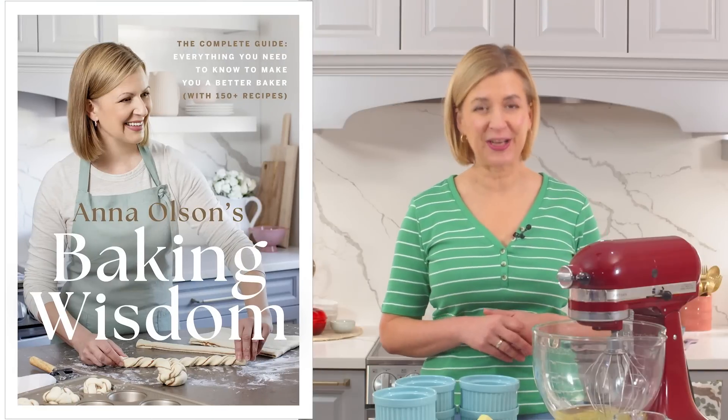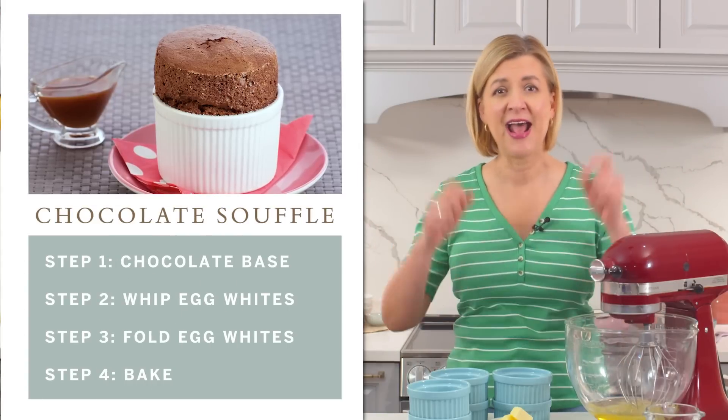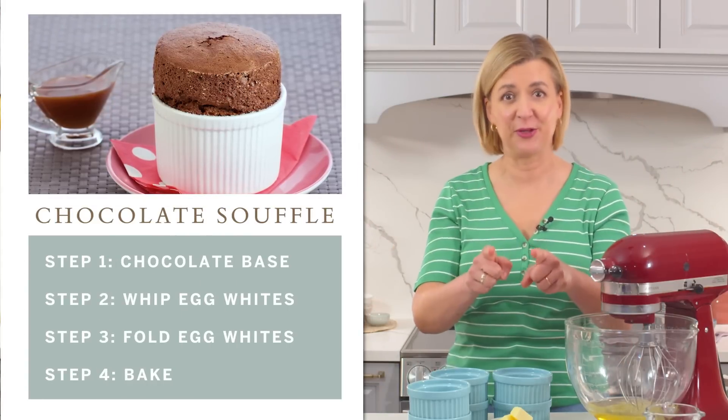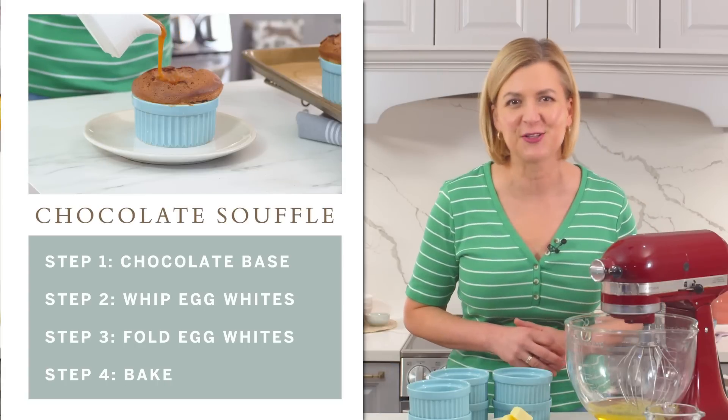Welcome to Baking Wisdom. This is my latest series where I feature recipes from my newest cookbook of the same name. There are recipes in this book that are easy, complicated, and in the middle. I'm not sure how you feel about chocolate soufflé — some people are petrified, others say bring it on — and that's the attitude I want from you today because we are going to master classic chocolate soufflé.